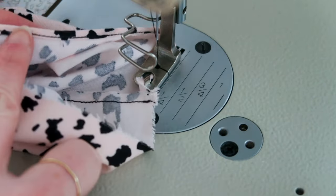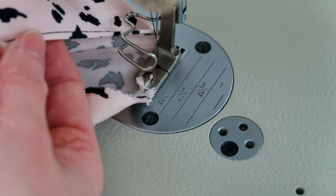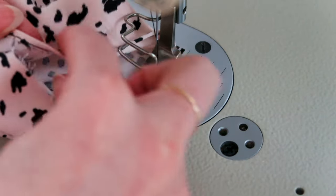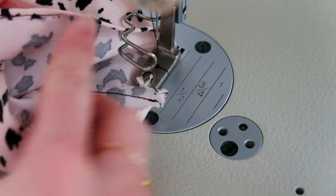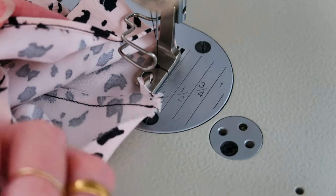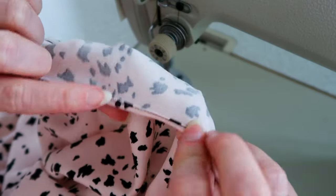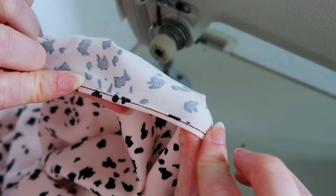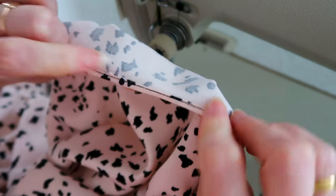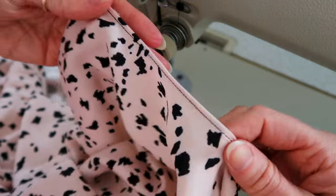You can see here how it's tucking everything under and stitching it in place. From the right side the same result — really delicate, less than half a centimetre. It's such a perfect, dainty finish for garments like this. Here is the rolled hem finish around my armhole — a micro double fold that has just enclosed those frayed edges, really pretty and really delicate.